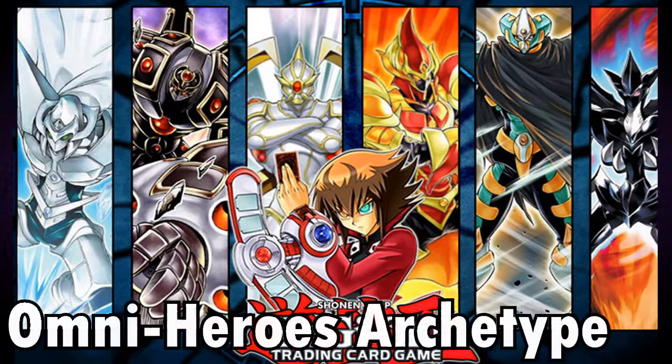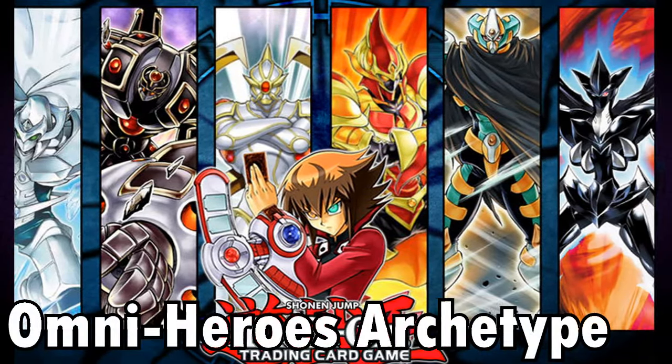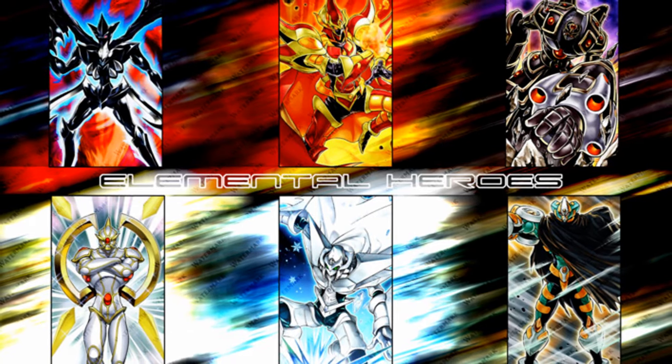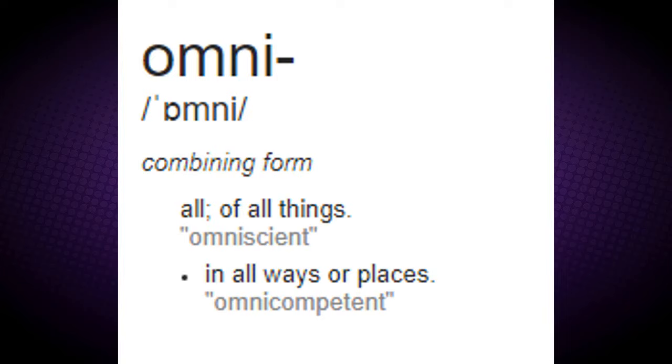The Omni Heroes is an unofficial term made up for the manga Elemental Hero Fusion Monsters. Each one represents a different element, with the term Omni meaning combining form.